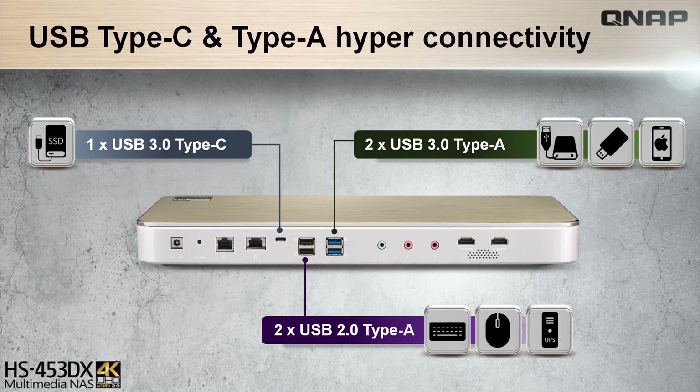At the rear end is equipped with the connecting ports: a USB 3.0 Type-C, two USB 3.0 Type-A and two USB 2.0 Type-A, the previously mentioned HDMI outputs, the 10 Gigabit Ethernet ports, the audio ports, the power cord port and the reset button.